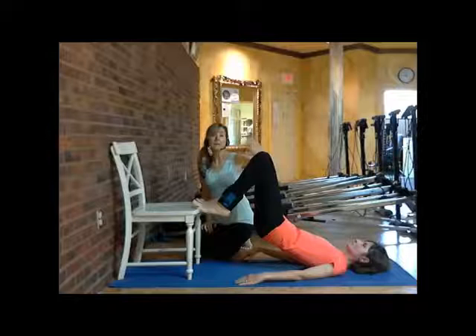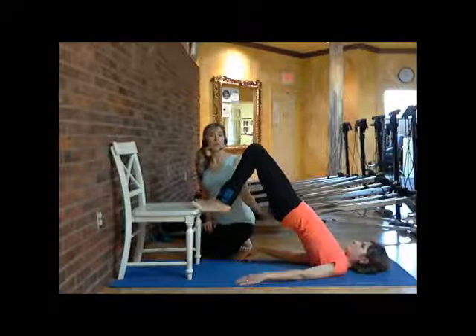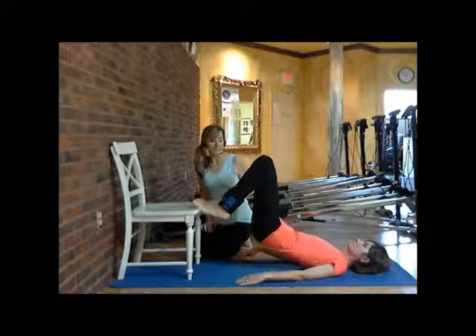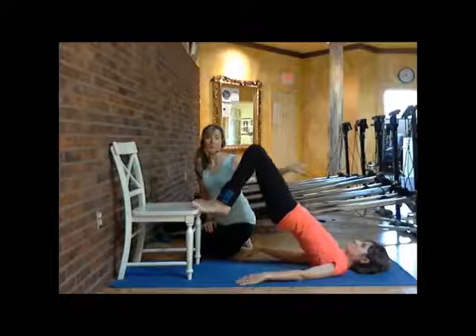Try to keep your legs completely relaxed when you do this exercise, so that you're really focusing on your sacrum and contracting the muscles in your sacrum.